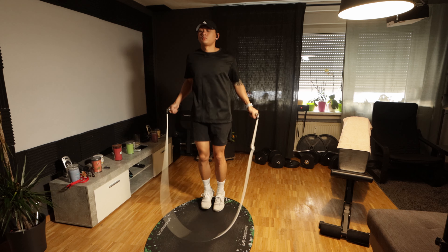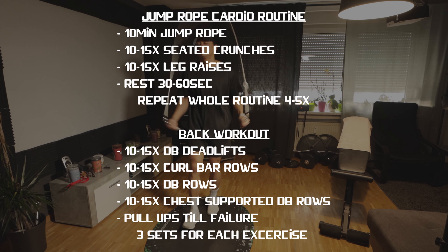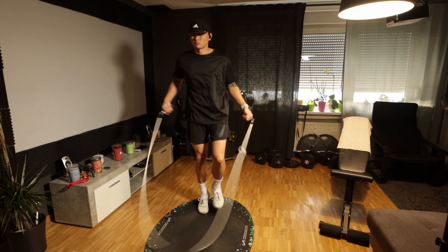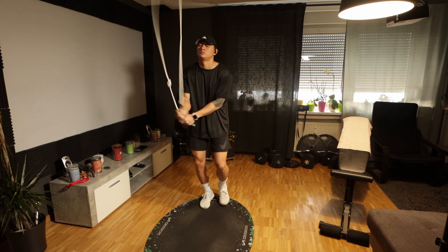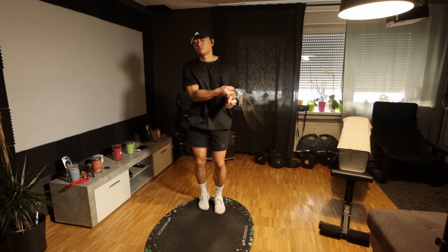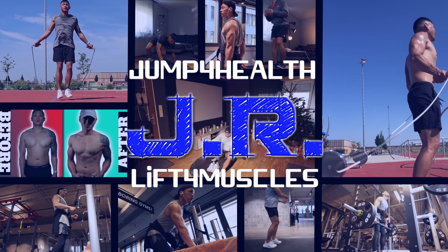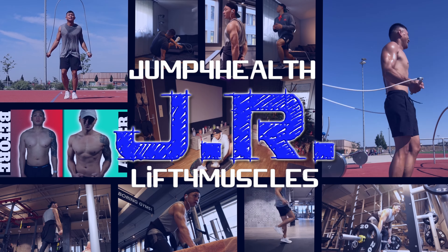That was the whole workout routine for my back day at home. If you want to try this out, I'll leave it on the screen so you can take notes or make a screenshot. If you don't have any dumbbells or weights at home and just have a jump rope, I'll highlight some videos where you only need your body and jump rope to work out. With that said, I'm ending today's video — thank you for watching. You were watching JR, we jump for health and lift for muscles. Hope to see you in the next video — stay safe, stay healthy, and I am out!